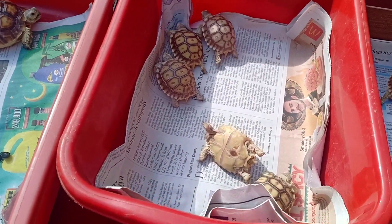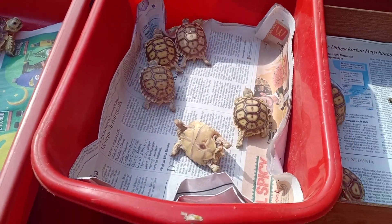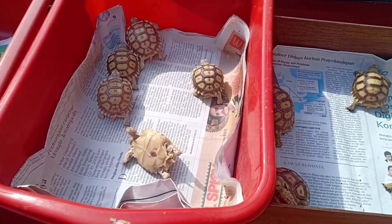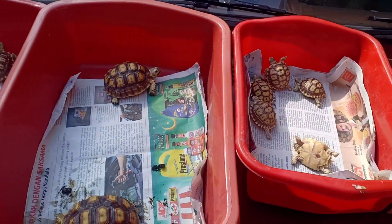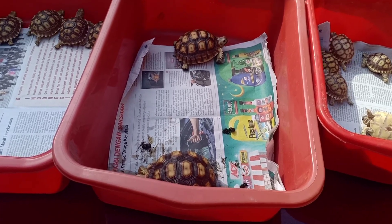Oh ada yang terbalik ya. Ini yang baby nih, anakan si botak, baru lahir. Mungkin usianya sekitar 4 hari sampai 1 minggu. Sedangkan yang lain, kakak-kakaknya usianya udah ada yang 2 bulan, dan ada yang senior udah setengah tahun lebih, 7 bulan kayaknya.